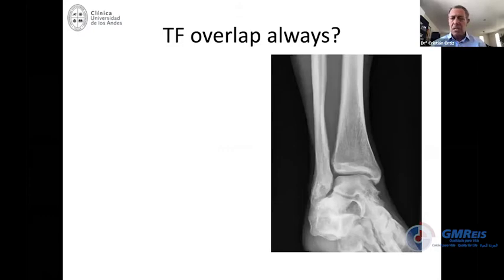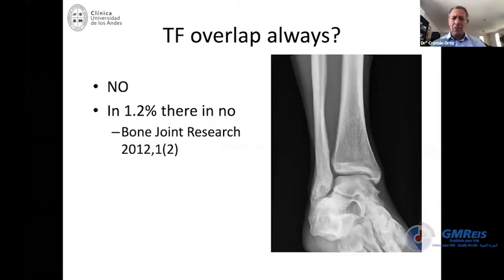One important thing to consider is that not everyone is the same. Most of us would consider a large space between the tibia and fibula as abnormal, but it has been described that about 1% of people does not have any fibular overlap. The way to know that is simply to take an x-ray of the contralateral side — if both sides look the same, that's a normal syndesmosis and a normal ankle.